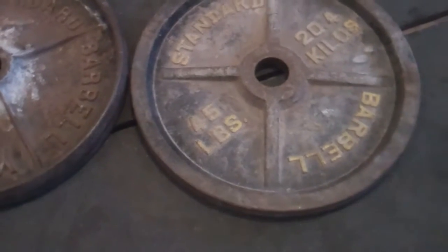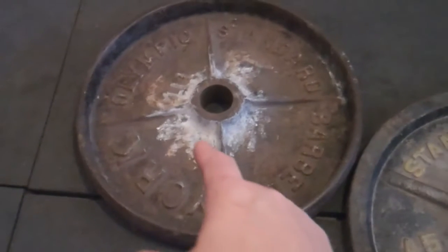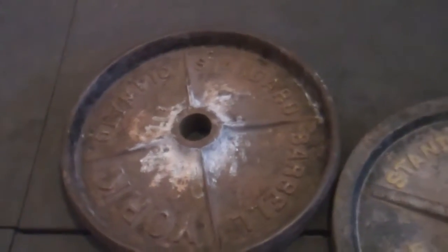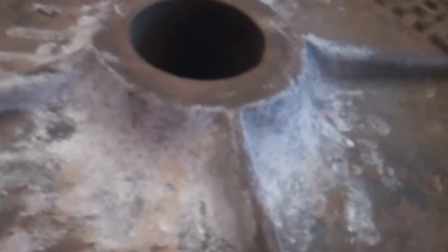So this is what I'm talking about right here. If we look down on the floor, you can see that these two plates are quite different. This is some kind of old standard barbell plate — I don't know where it came from. This is a York barbell plate, probably from the 70s, 80s, 90s, who knows. The York is a much thicker plate, and these old school Yorks have a much more well-defined hub in the center of them.